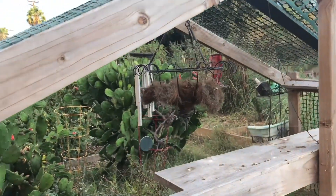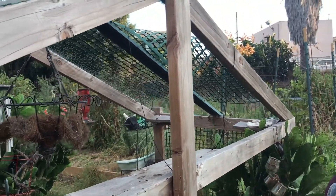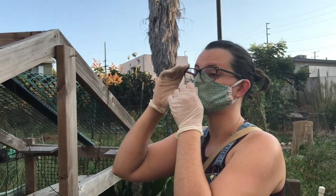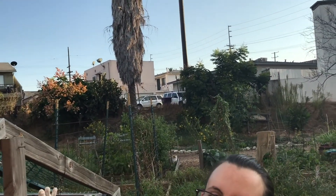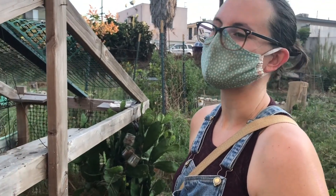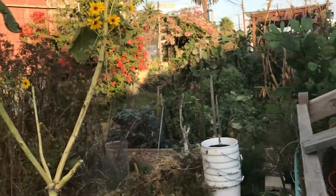The sunflowers Danielle just enjoys for their beauty — they're her favorite flower. Some gardeners here grow large ones and save the seeds, but she just loves having them around. They can be a bit invasive but for the few months they're growing they look so nice. She's also been mulching.